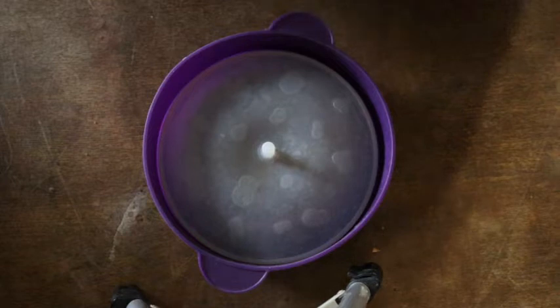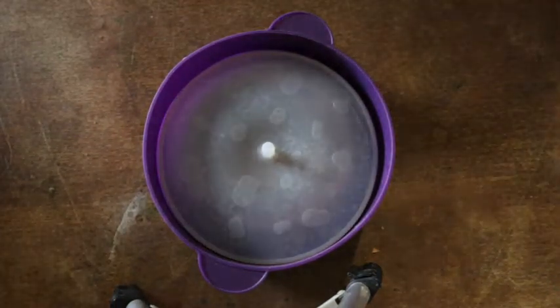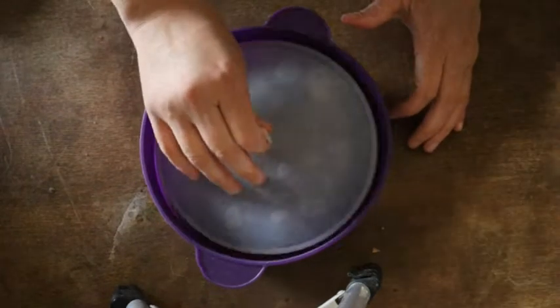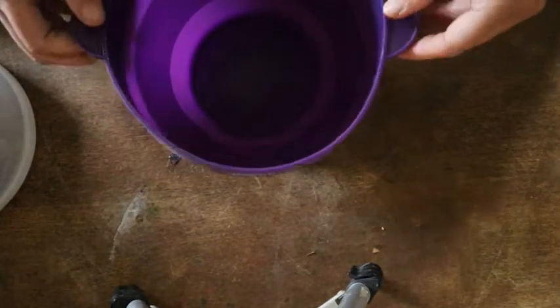I know it doesn't look like much, but it actually is an awesome item. This is a silicone popcorn maker that goes in your microwave and makes air-popped popcorn. I'm going to show you how to do that right here on Garden Jen's Journey. The concept is pretty easy — this is a silicone bowl, and it expands by pushing out the dome. This is what it looks like — just a nice little bowl.